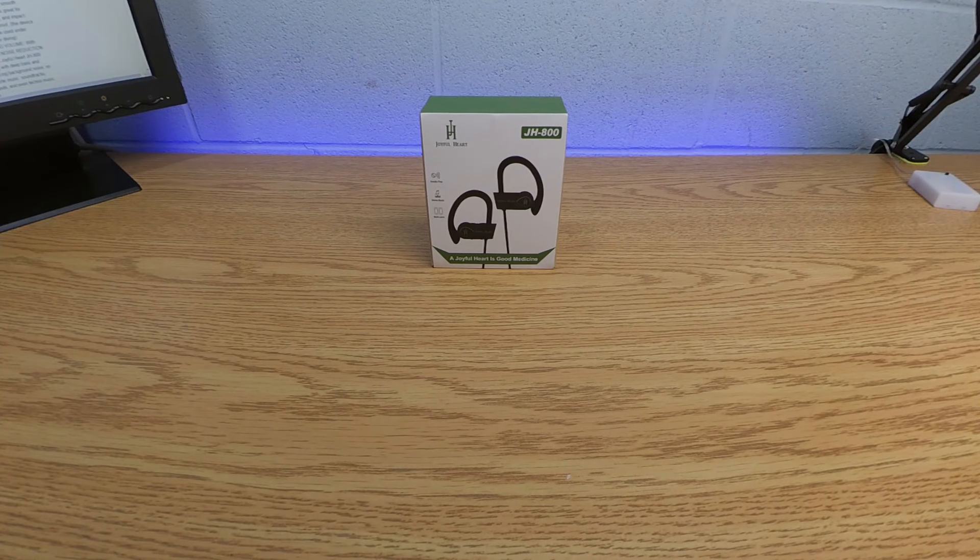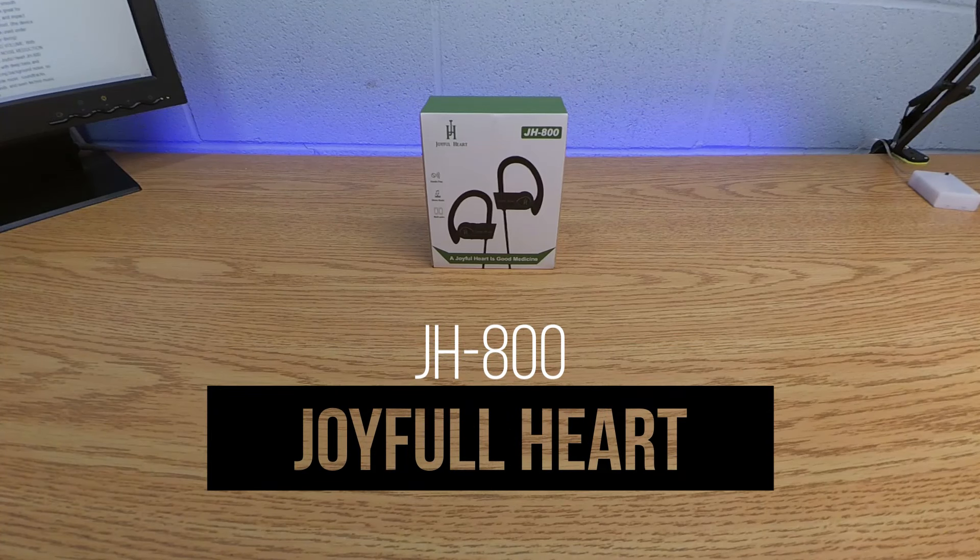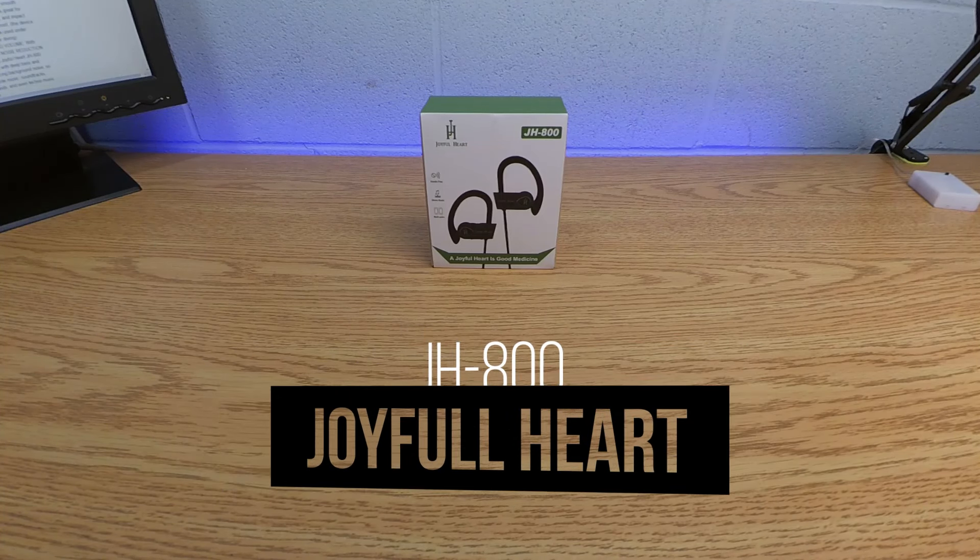Yo, what's up, it's your boy Bobby for Bang For Your Bucks, and today we're here with another budget-friendly Bluetooth headset — we got the Joyful Heart JH800. Let's get into it.